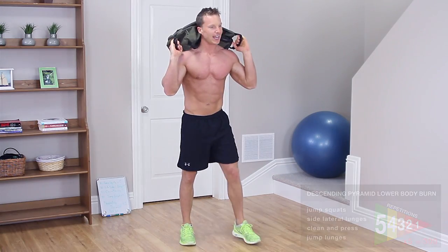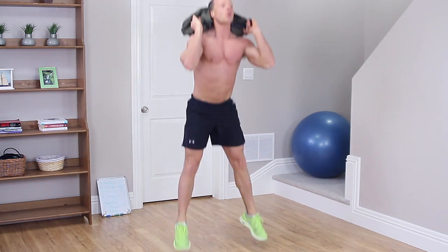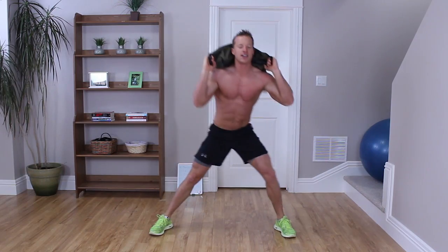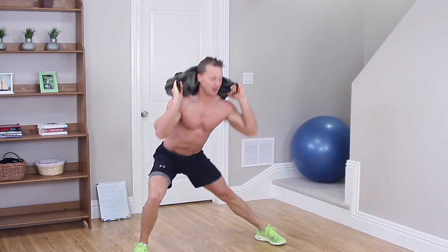Good — we're now moving on to 4 reps. Right into the jump squats: 1, 2, 3, 4. Side lateral lunge — here we go, lunge it out. 1, 1, 2, 2, 3. If your heart rate's not going right now, you guys are crazy. 4, and 4.